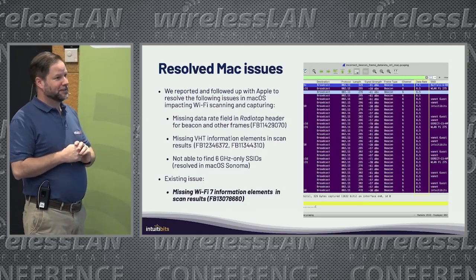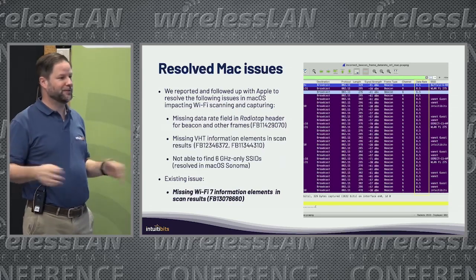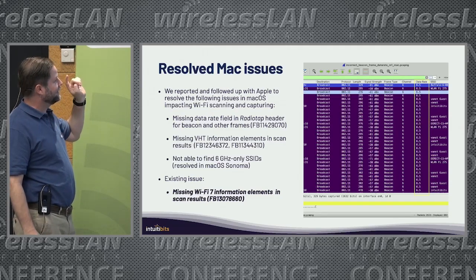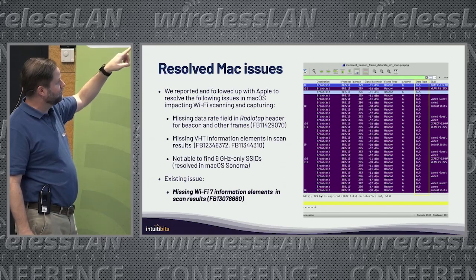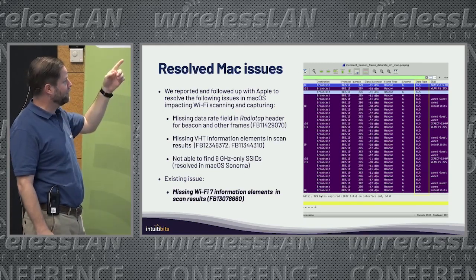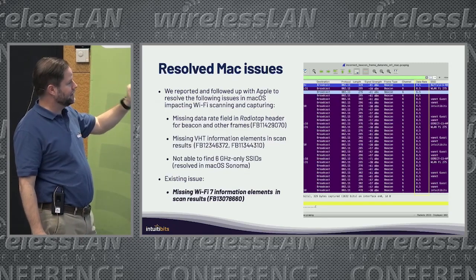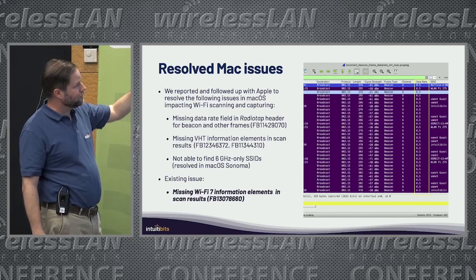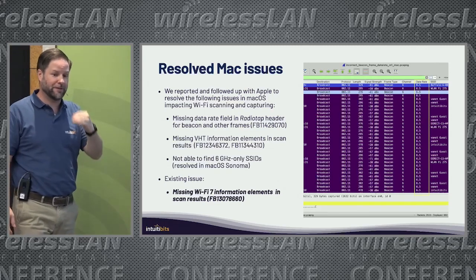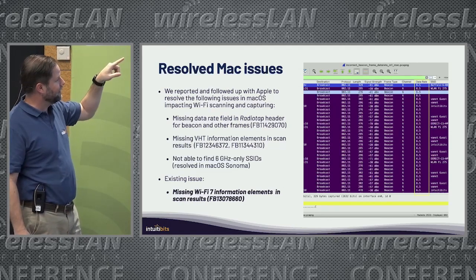With all these changes and macOS being updated every year, there are always new bugs. The past year has been interesting and busy. There were basically two issues that were kind of annoying. One was that when capturing on Mac, data rates were missing in the radio tap header — you'd see 6.5, which isn't even a valid data rate. That got fixed in the last year.